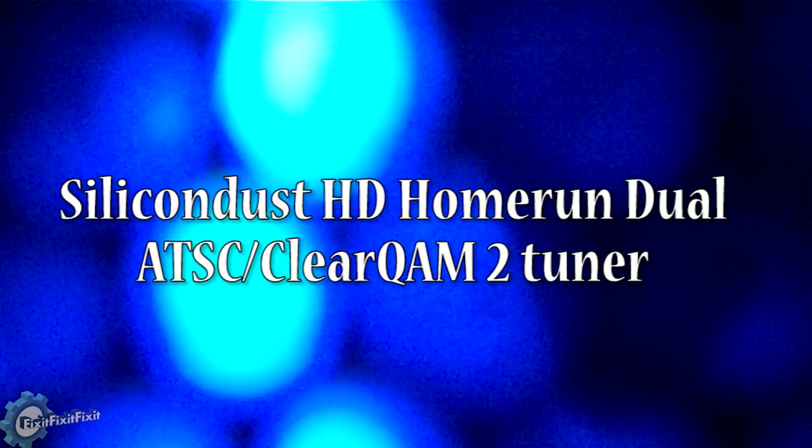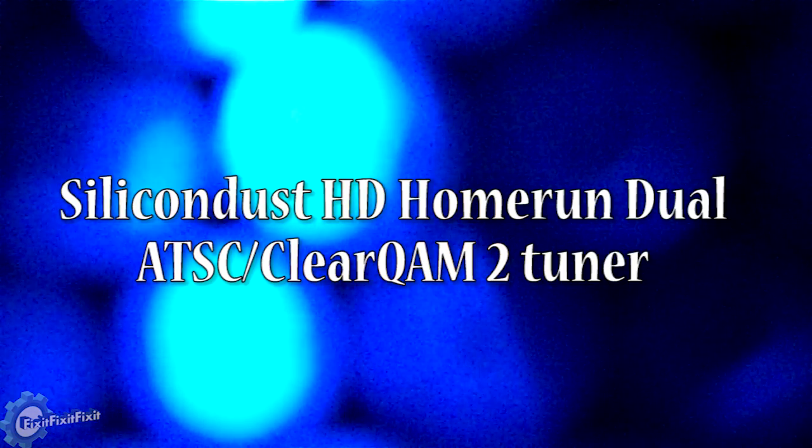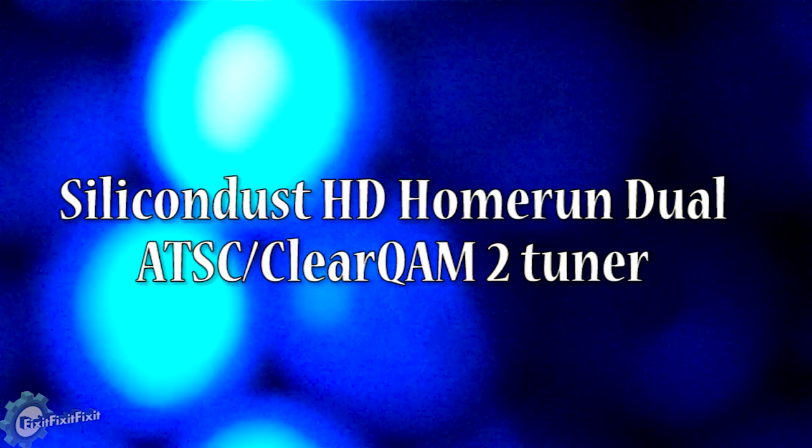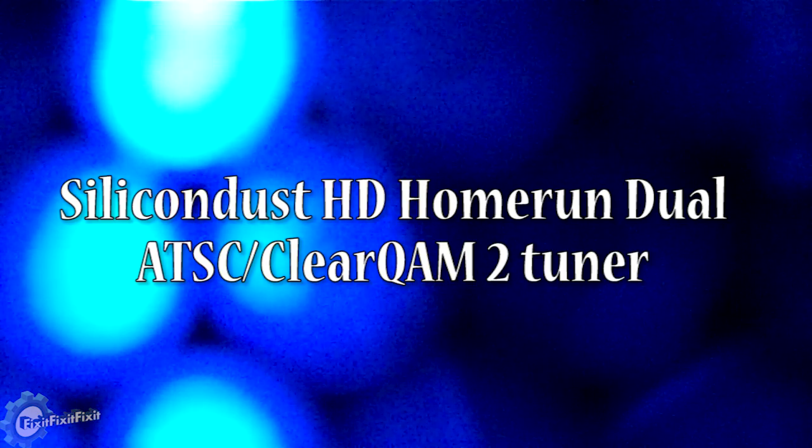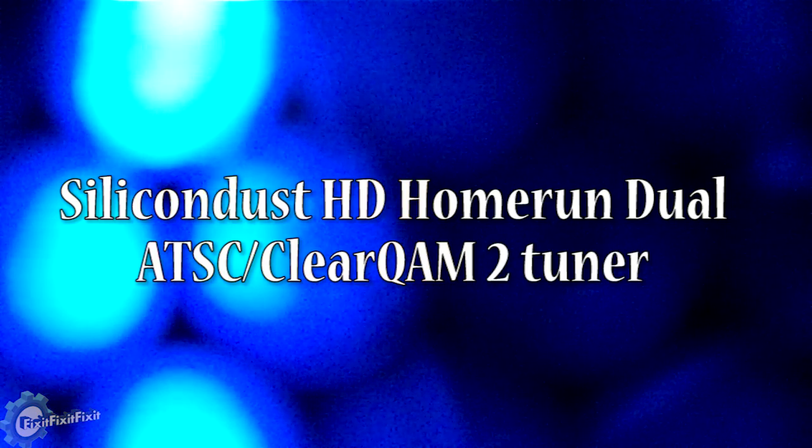Today we're going to talk about the HD Home Run Dual. It's a dual ATSC tuner that can watch or record two separate over-the-air channels at the same time. Let's get started.